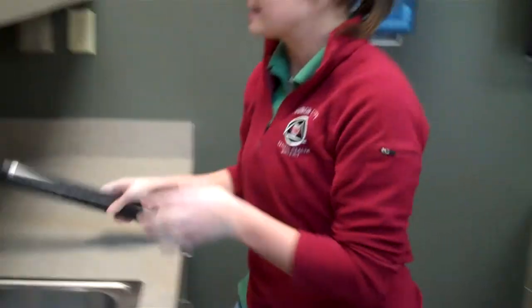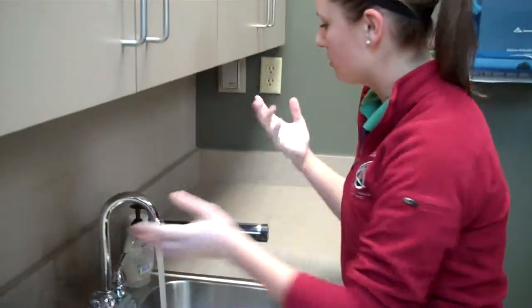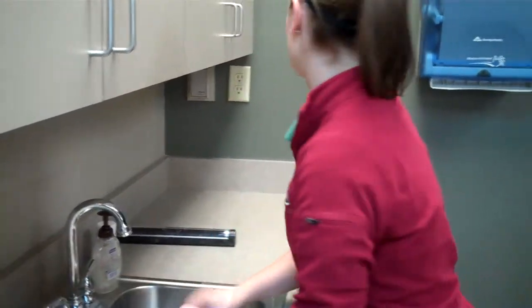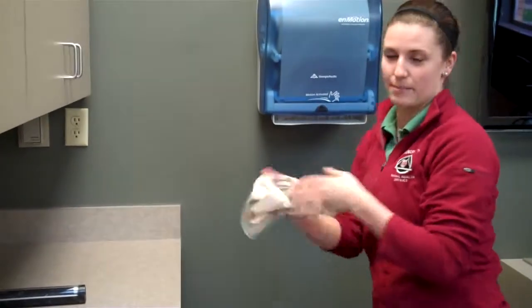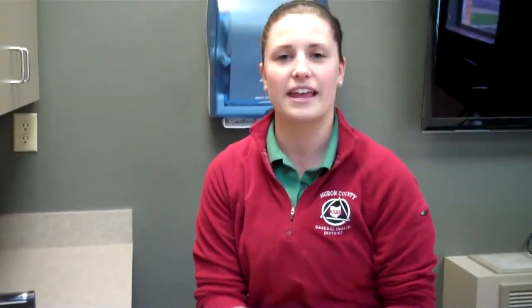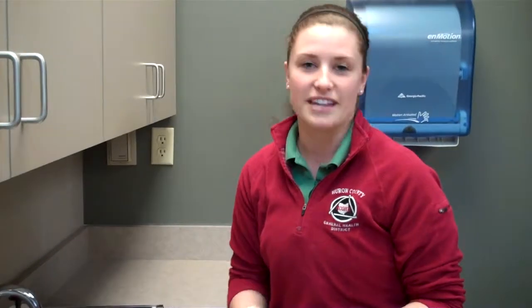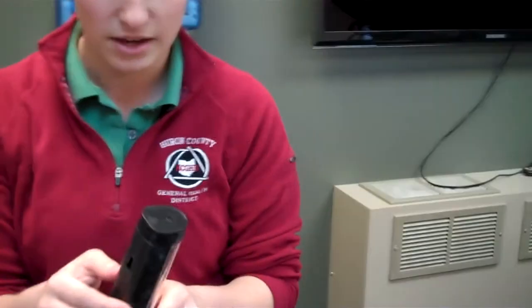Now I'm going to show you how people normally wash their hands, and then we'll black light my hands afterwards to see how well I did. Normally people just turn the water on, run their hands under the water for a little bit, turn it off, and dry their hands — possibly with a paper towel. A lot of people like to dry their hands on their pants, which isn't a good thing either. Let's take a look to see what I missed.